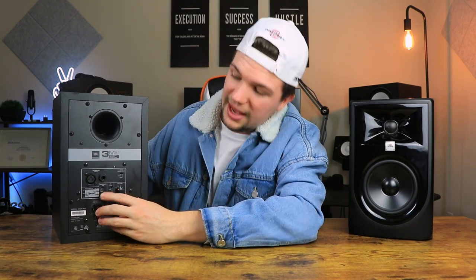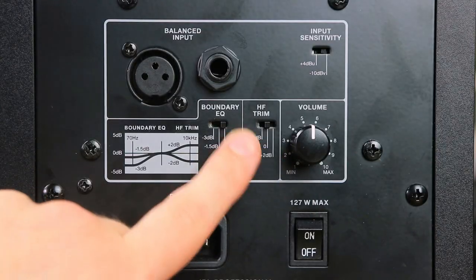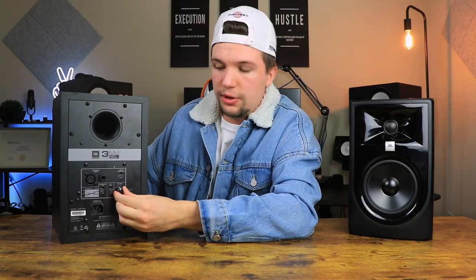We also have a boundary EQ here that you can use to adjust certain frequencies and set up the monitors a little better for your room. It's not as comprehensive as Rokit's or Kali Audio's unique designs, but it is something. We also have a high filter trim that can go down minus 2 dB and up plus 2 dB. When I test these monitors I'll keep it at zero, but it gives you more options to fine-tune for your specific room.